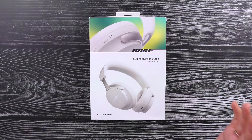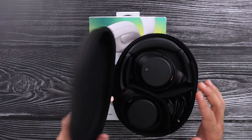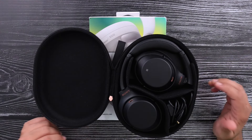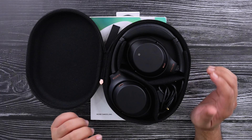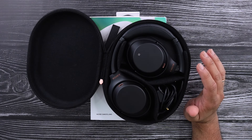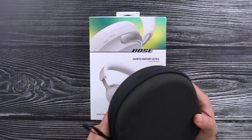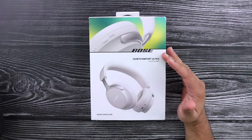When it comes to noise cancelling over-ear headphones, I have been very loyal to the Sony XM line. I still have my XM3s and these are the ones I've been using for years now. I have tried out so many headphones after this, but I still haven't had the itch to completely get rid of these and upgrade.